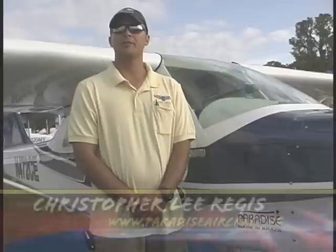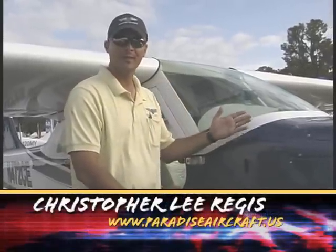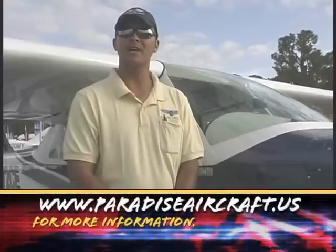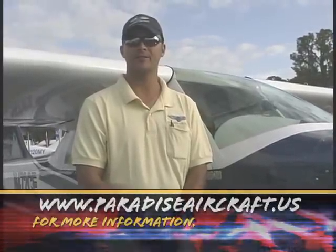My name is Christopher. I'm with Paradise Aircraft, manufacturers of the Paradise P1. We hope you enjoy the following video. I invite you to visit our website at www.paradiseaircraft.us.